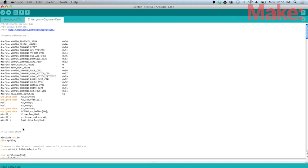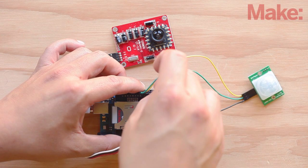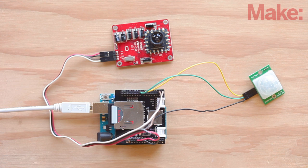Now it's time to upload the code to your Arduino. If the TX and RX wires are attached while you do this, you'll receive a generic error code. Once you've uploaded the code, you can connect the white wire to the TX pin and the brown wire to the RX pin.